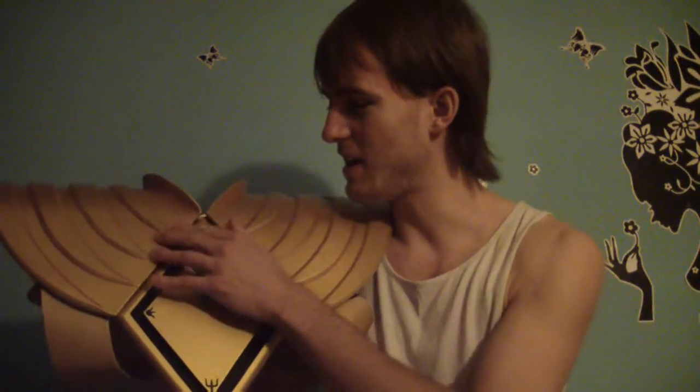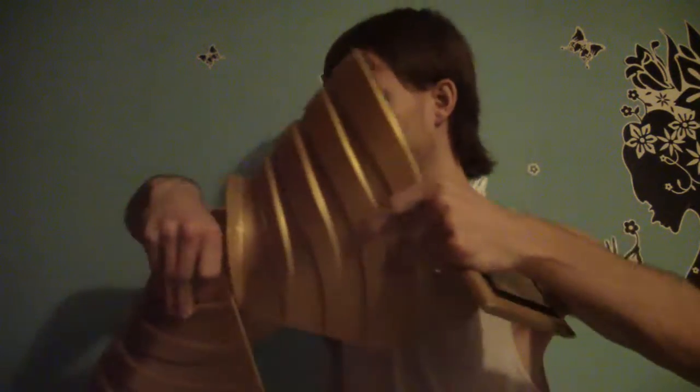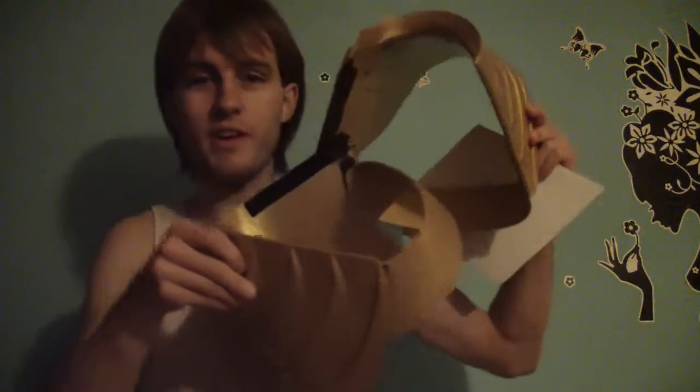The only problem with this is that it can be quite annoying because there's a lot of velcro on the shield and the shield actually comes apart. If I take the front bit off — see? The whole thing can just come apart because it's in about three to five pieces, but it is 100% the same as the Ranger's Dragon Shield from the series.